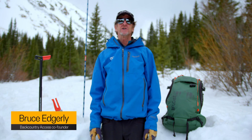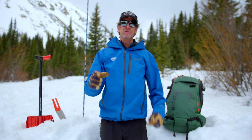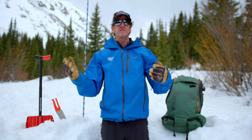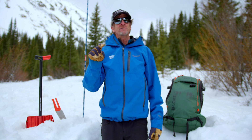I want to give you an update on doing trailhead checks. Previously we talked about the importance of doing your trailhead check in the parking lot so you can recover if somebody's batteries are dead or if they forgot their transceiver or something. I want to talk now about an addition we're making to address electromagnetic interference issues.